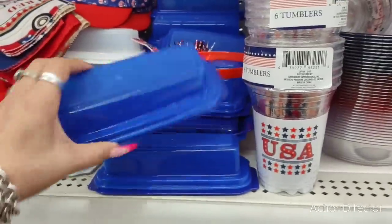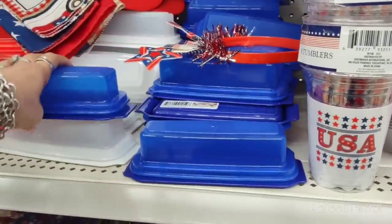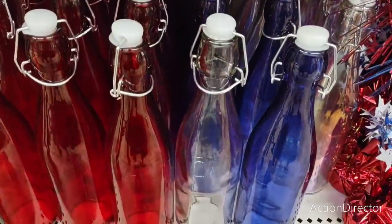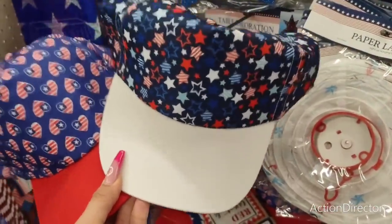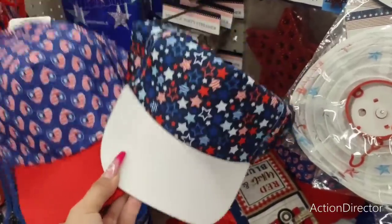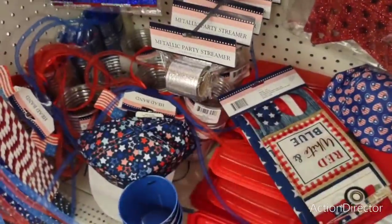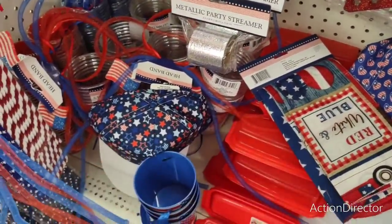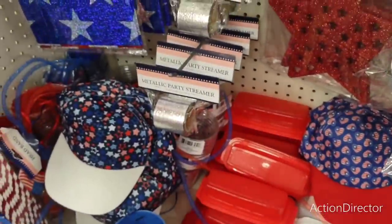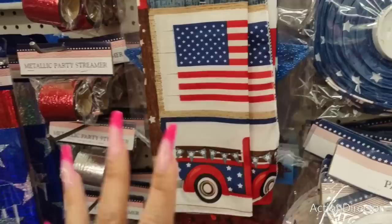They also have butter dishes — if you wanted to make your whole table red, white, and blue, this would be fun to work with. A patriotic hat would be fun to stick in your Mother's Day tote bag. These are great for baseball games, going to the beach — they're only $1.25, so if they get wet, great for poolside. Keep the sun off your face, and they're patriotic. I also love these bandanas — you can tie these around your purse or picnic basket, and you do get two for $1.25.